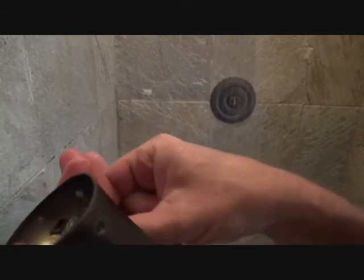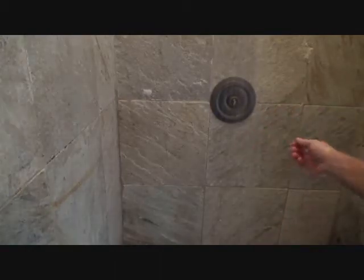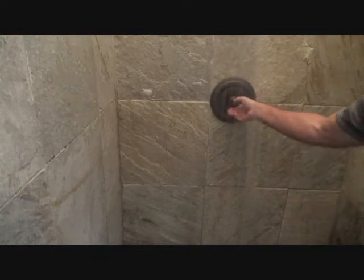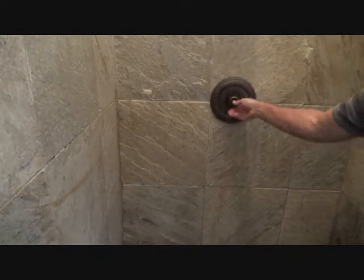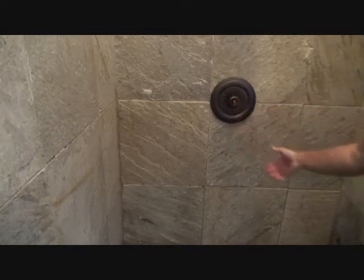If you drop that set screw down the drain, you've got a problem on your hands. So now what do I do? There's the little knob right here and I'm just going to turn it down and see if I can get it off all the way and see if it still drips.